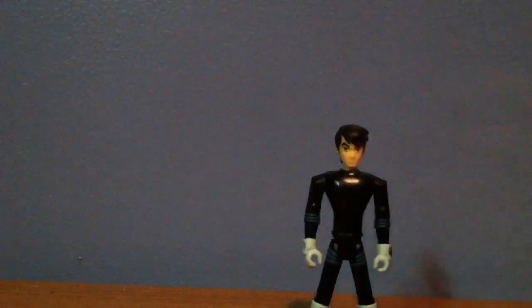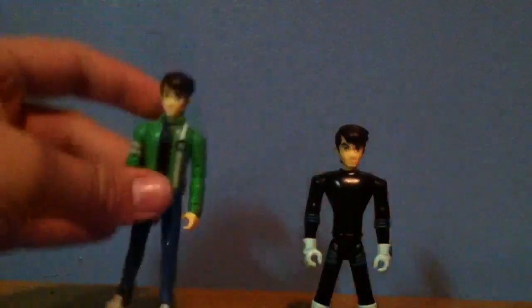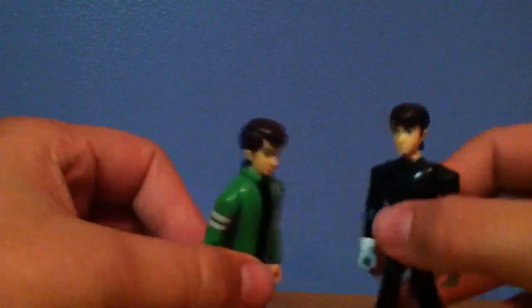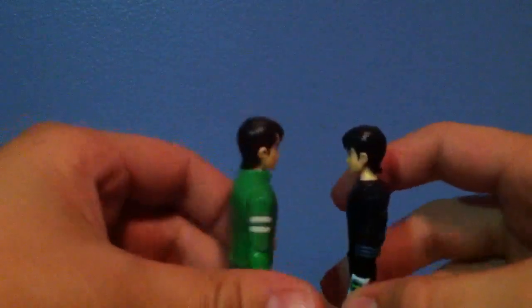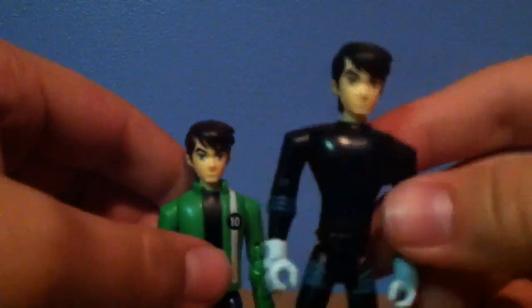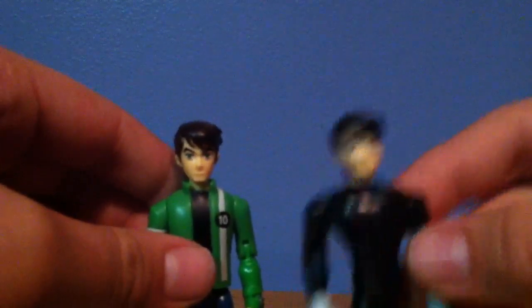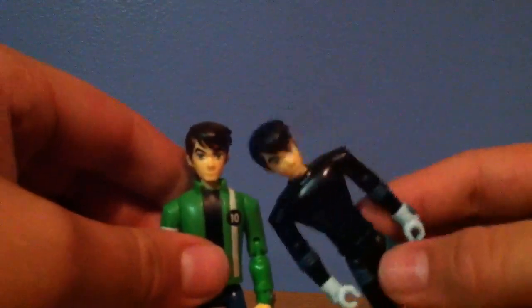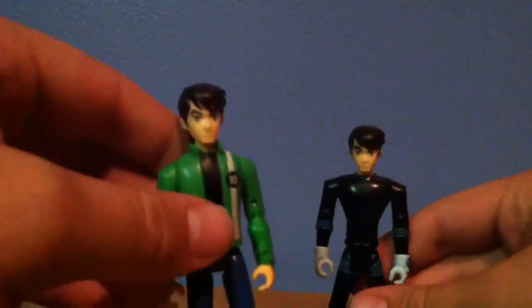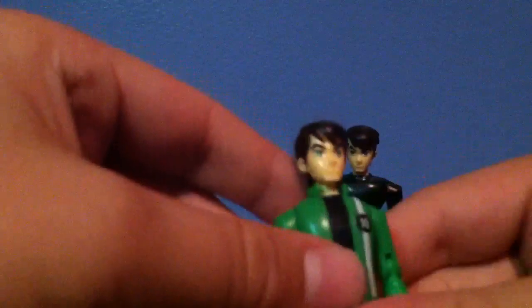So as you can see, there's this Ben Tennyson figure, and then you have the original Ben Tennyson figure if you want to do a comparison. This one is actually a bit bulkier, meaning it's thicker all around and has bigger feet. This Ben Tennyson I really do not like because his head's too small for his body. Bandai did okay for this figure, but not really that great — but they did a really good job on this one.